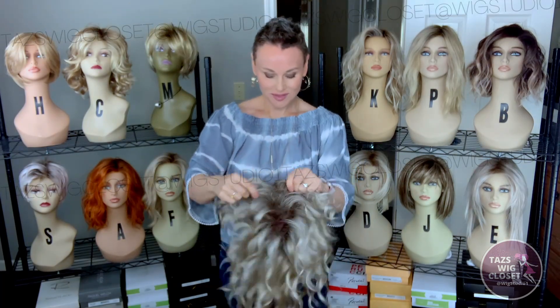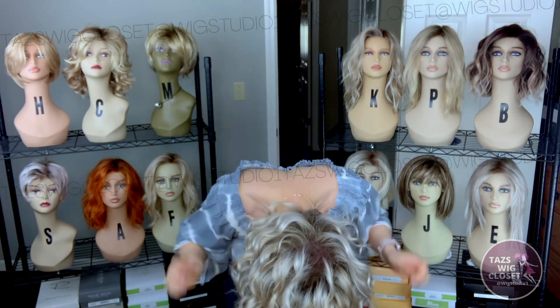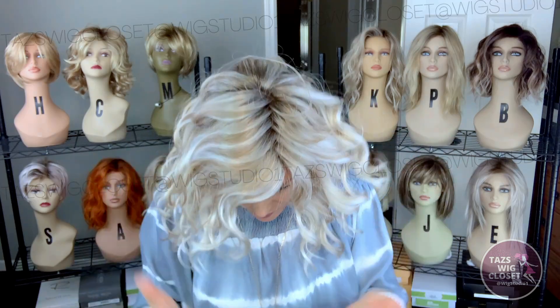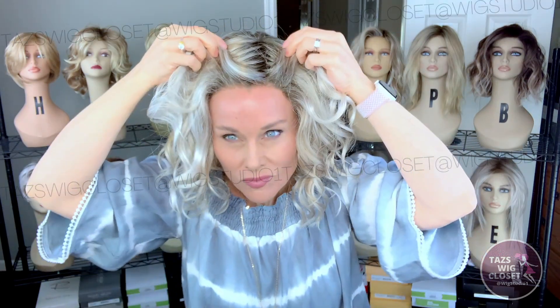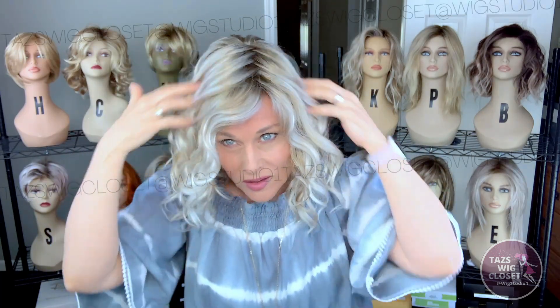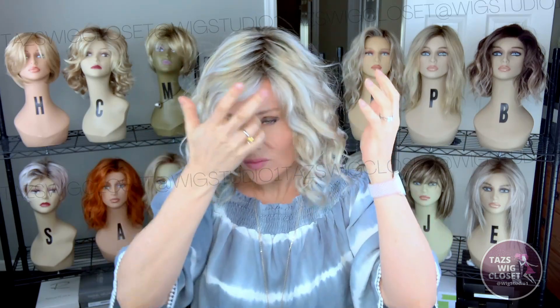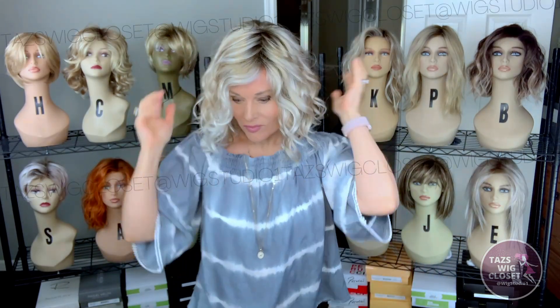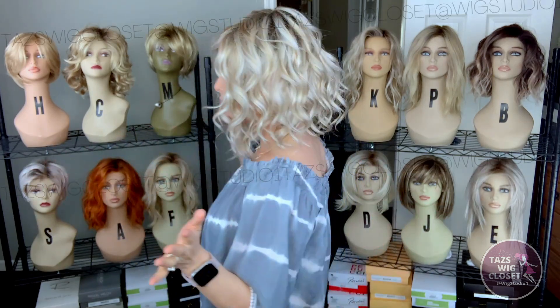The first thing I do is inspect the wig really well. It doesn't happen often, but sometimes you can get a defect in a wig and we have to send it back. So I don't want to review something with a known defect. Then I apply it and make my adjustments because the last thing I want is for this wig to start rolling around on my head while I'm doing a review.